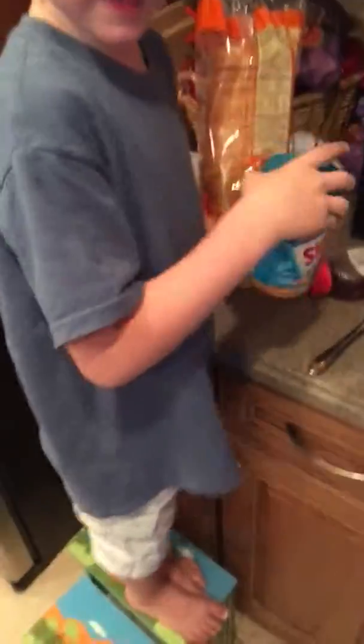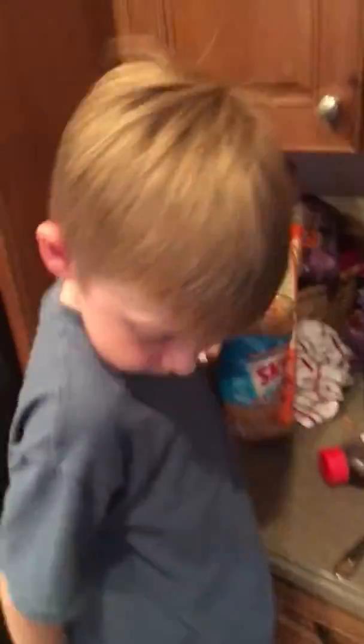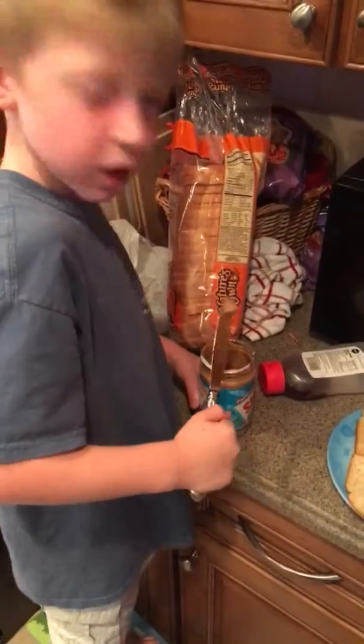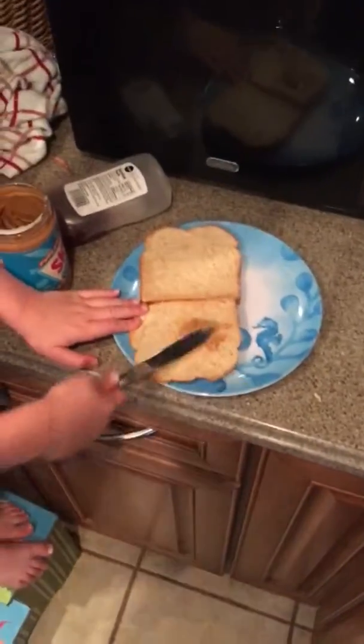That's a butter knife. And then you have to open this jar of peanut butter. Peanut butter. Then you spread it around.